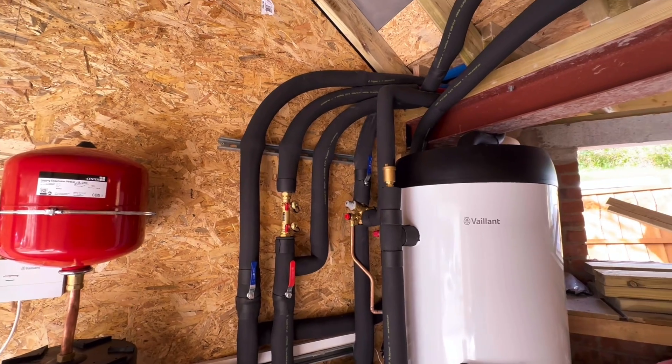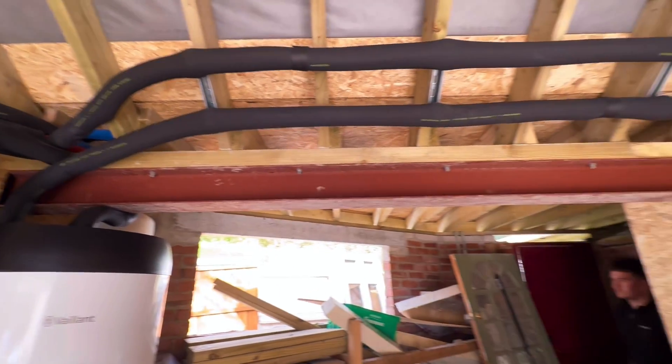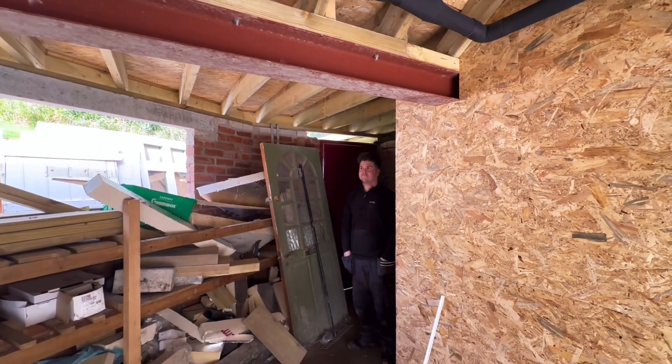The pump in the outdoor unit is pumping the system, and hopefully there should be enough head on that to do its business. Looks good.